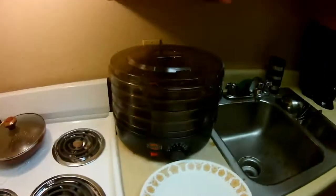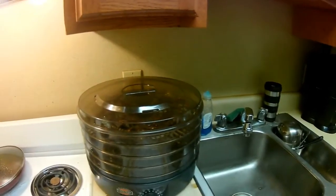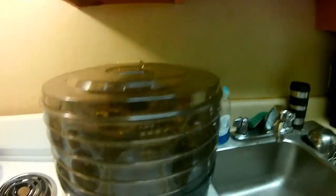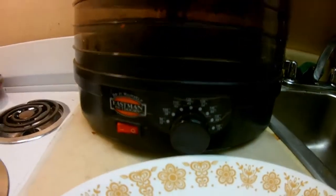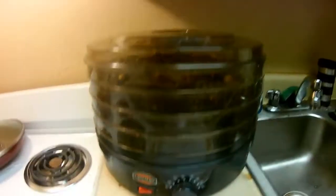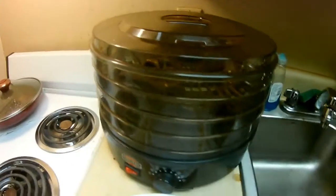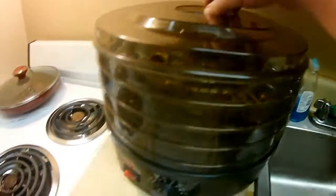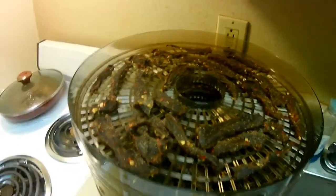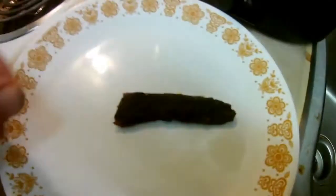Okay guys, I think it's done. It's been in the dehydrator for 12 hours — I started it at 150 degrees for about two hours then kicked it down to 120 degrees for 10 hours. I let it drain in the sink for about three hours to get all the excess out. I already tasted it — it's great. Oh boy does it look good. It's pretty spicy.